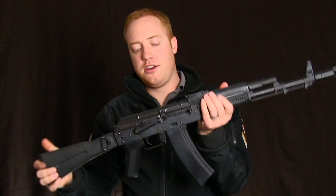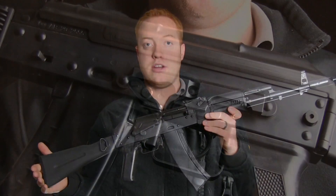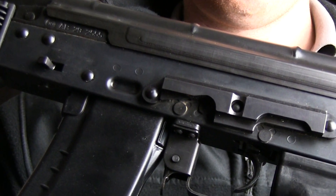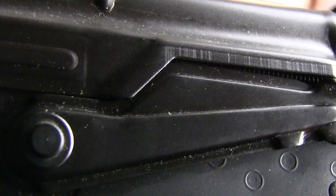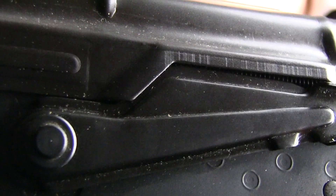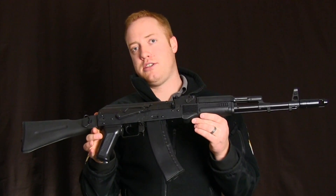Inside the gun, you're going to have everything you'd expect from LCT: a steel gear set, sealed cylinder, and LCT includes a 6.02mm tight bore barrel standard on all their AK-series guns.